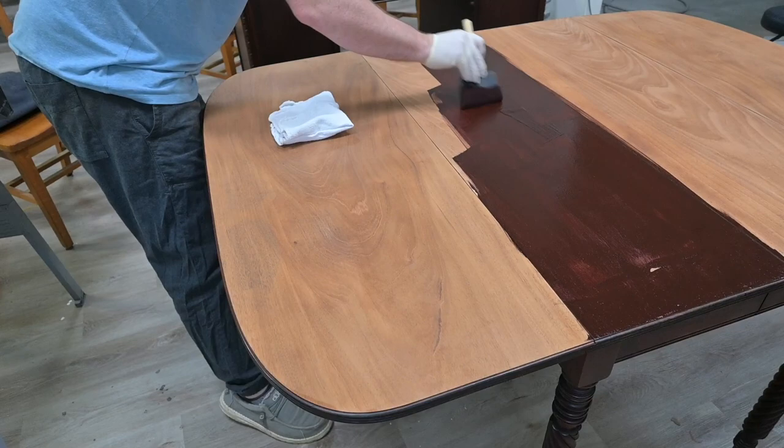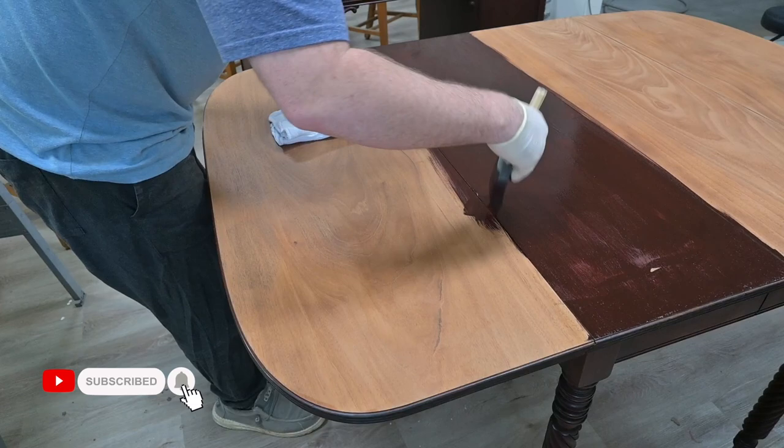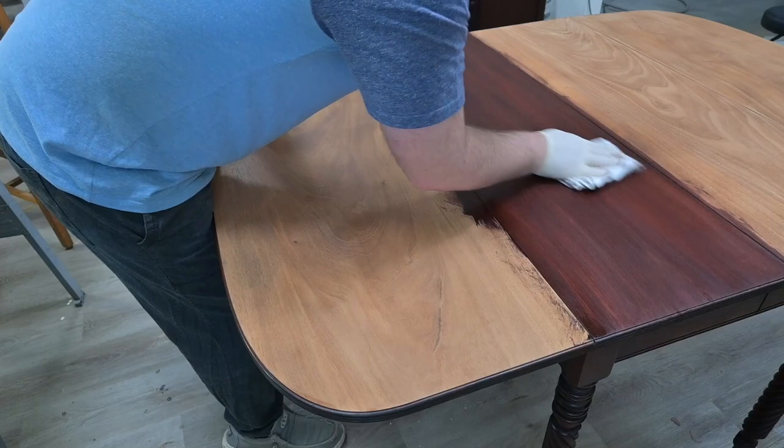Now it's time to apply the Cabernet Water Base Stain from General Finishes. One thing with these water-based stains — they dry so fast. You have to work in small sections. This stain will dry up on you very quickly and become very streaky when you're trying to wipe it. So you want to work in small sections, and when you wipe, you always want to make sure that your final wipe passes are with the grain. We don't want to be rubbing against the grain, at least not on our final wipes.